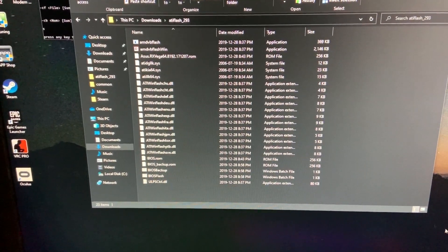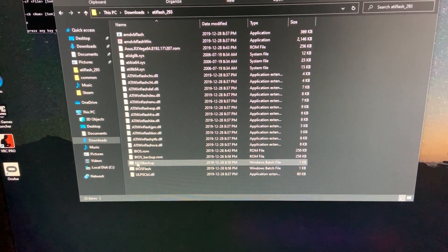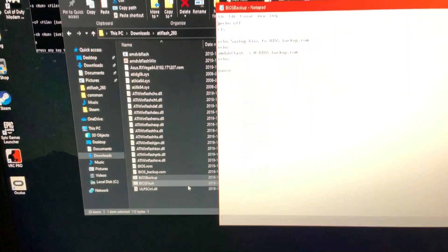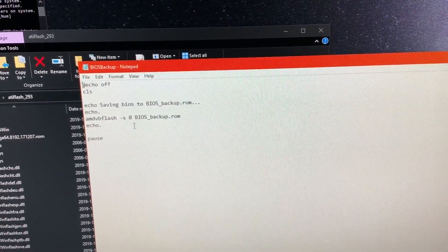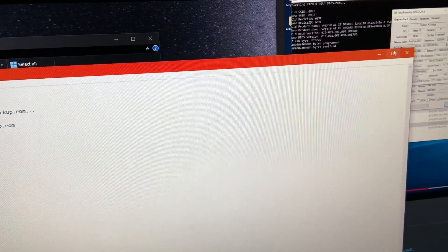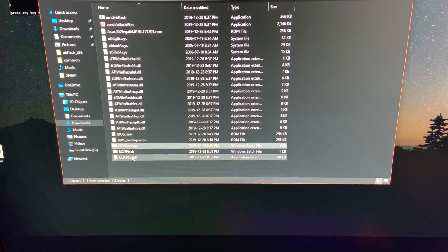For safety's sake, I just ran a BIOS backup utility. If you want to see the syntax for that, I've created a batch file. Here are the commands you need to back up your BIOS. And now I'm going to try and flash my Vega 56 to a Vega 64 — here we go, BIOS flash.